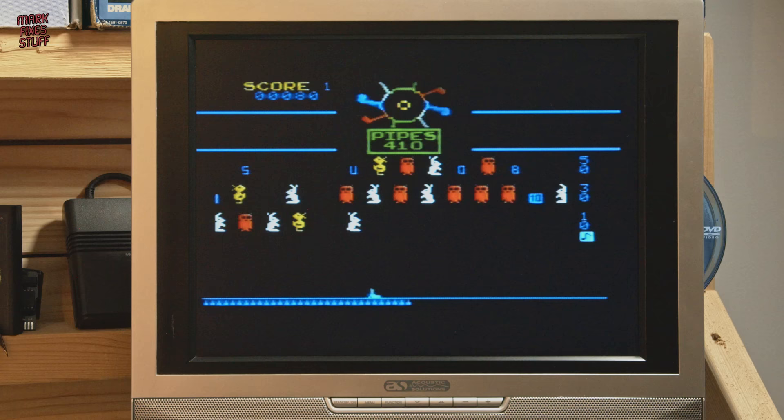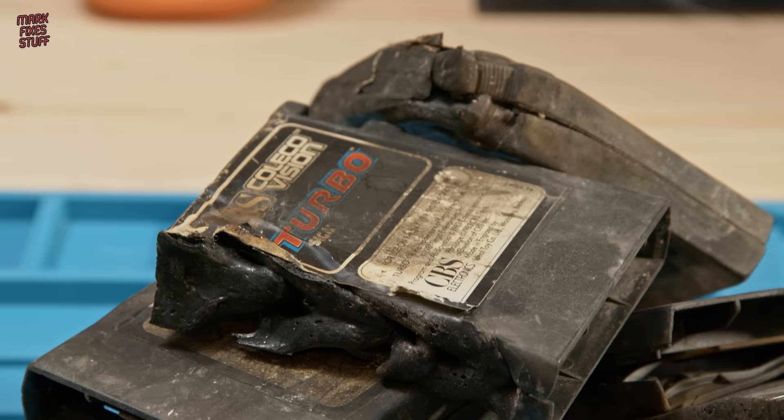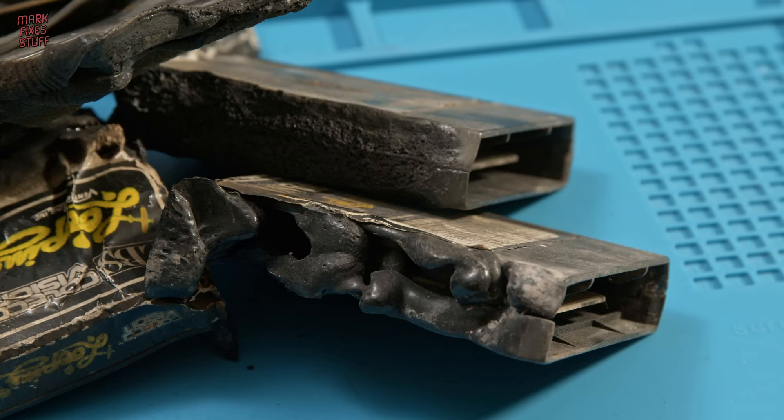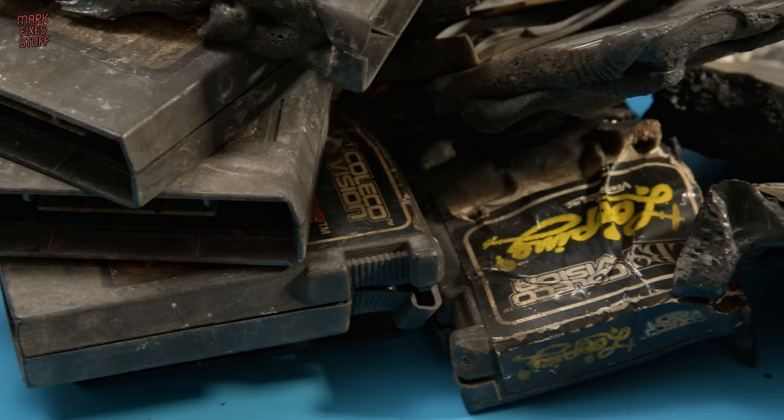Maybe I should refurbish this console in a future episode. And talking about future episodes, I've got a whole pile of similar cartridges — not just for the ColecoVision. Who'd be interested in seeing me restore some more of these? Maybe we could do them in different styles. I'm not even sure if any of these work. Let me know in the comments section below.